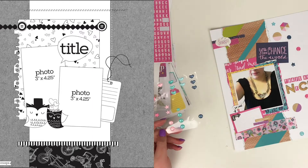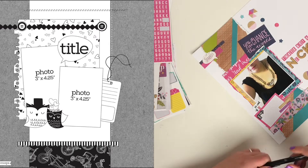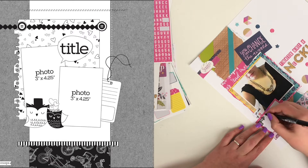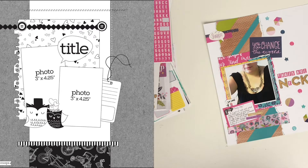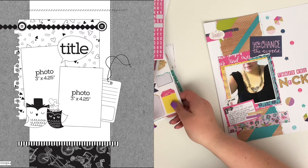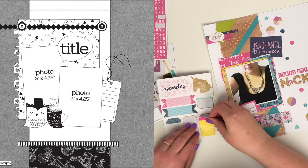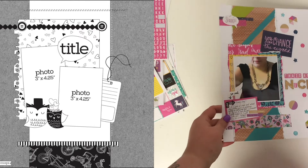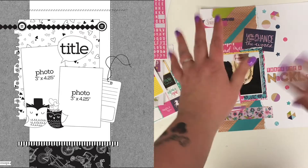Finally I add my journaling. I do look to add a little yellow tag to the left of my page to mirror the tag in the sketch, but it just doesn't work and feels like I'm adding things for the sake of it, so I leave it out — that goes back for another layout. But yeah, this is pretty much my layout finished. I hope you've enjoyed this process and thank you very much for watching — I'll see you all very soon, bye bye!